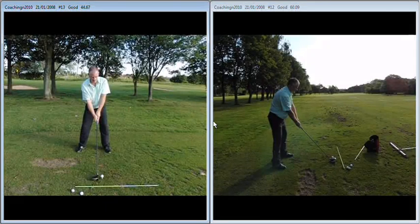Hi Paul, great to see you again today. Just to recap on the session that we had this morning: first of all we need to tee the ball up higher. Teeing the ball up higher is going to produce or encourage a shallower angle of attack, resulting in a high launch with low spin.